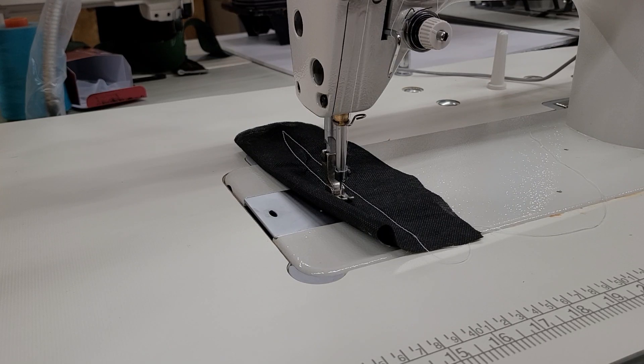Hi, this is Steve from SewingGold.com. I just got a question about how to adjust the synchronizer on a DU 1181N. It doesn't matter what machine it is — this is an 8700, the only floor model I have with a synchronizer: the reliable Sew Quiet 6000 SM motor with the optional synchronizer.